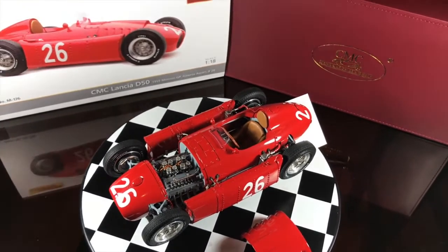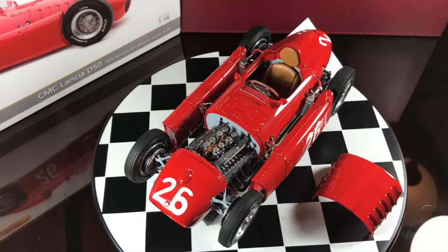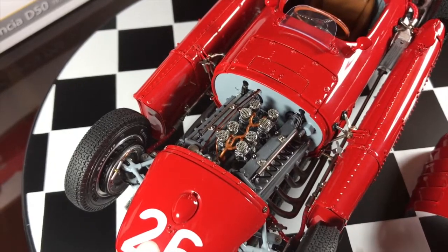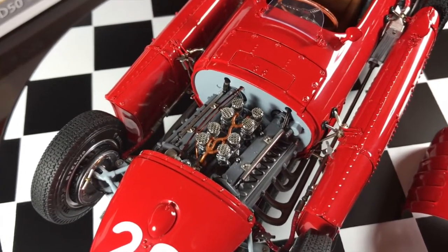It is a beautiful model, and to be able to remove the hood and engine, you need to remove the wheels and the hood locks that come on the side of the model.